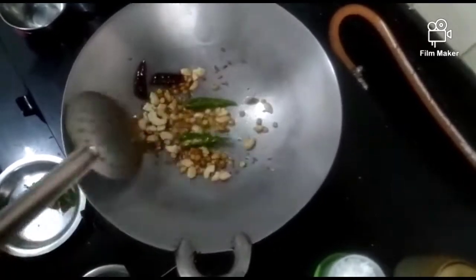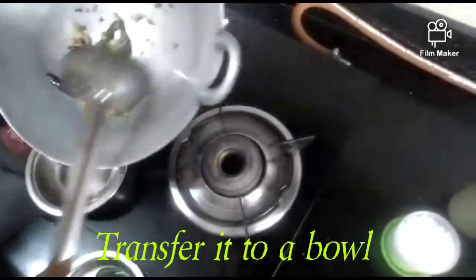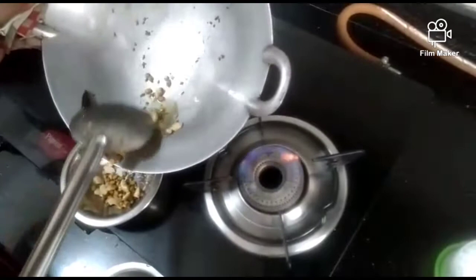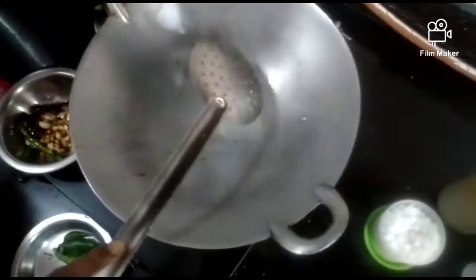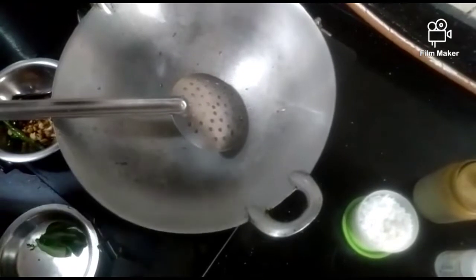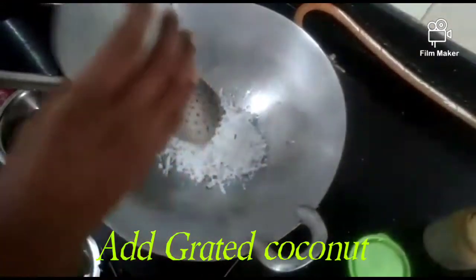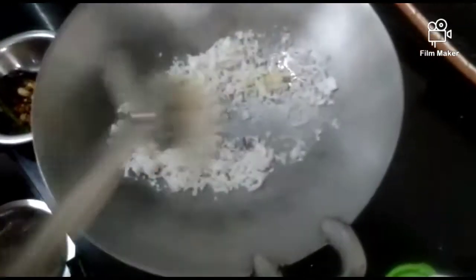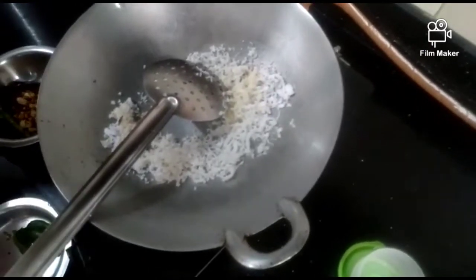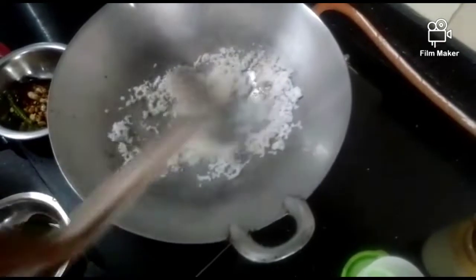1 cup of olive oil, 1 spoon of olive oil. You can put some grape juice on top. Let's put it in to taste. Let's put some grape juice on it and in this one.